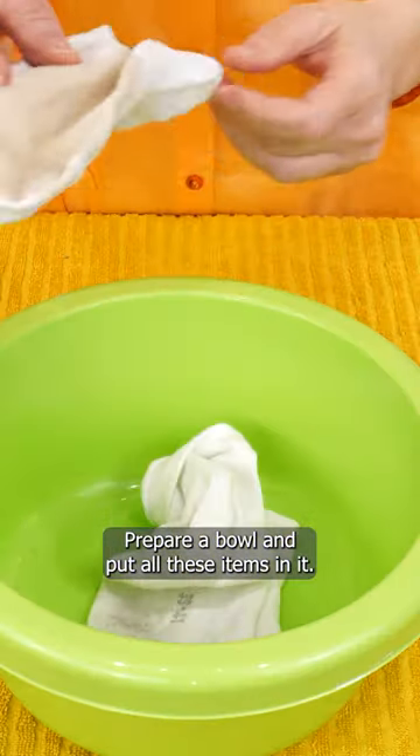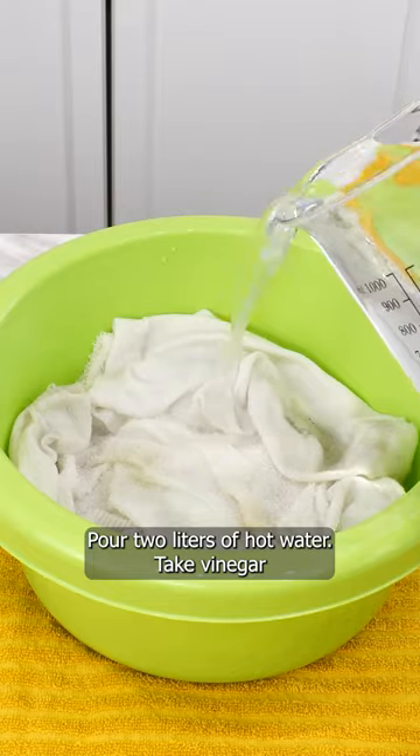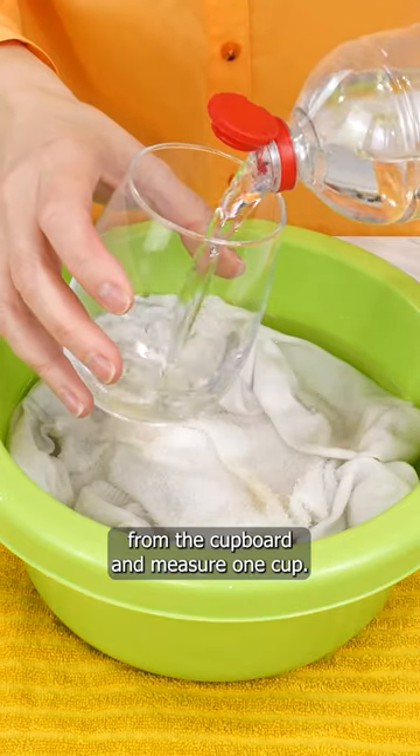Prepare a bowl and put all these items in it. Pour two liters of hot water. Take vinegar from the cupboard and measure one cup.